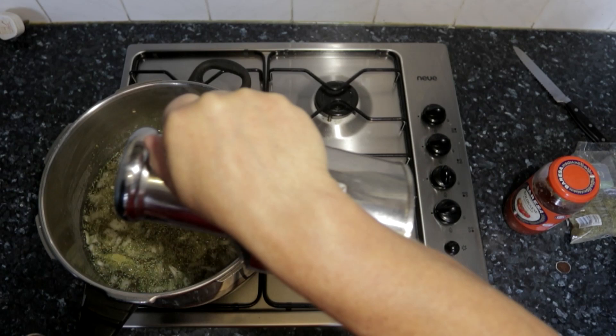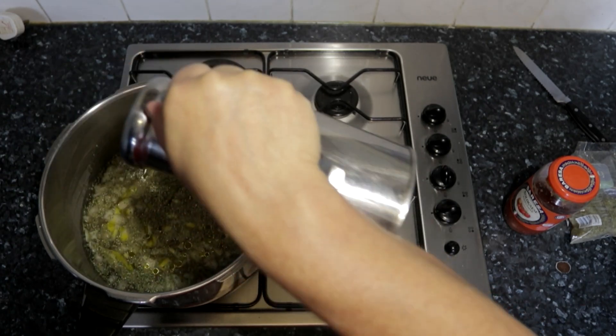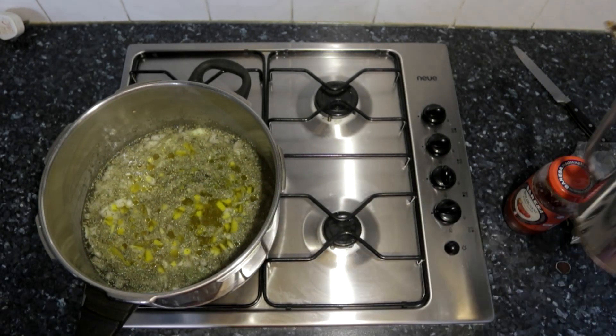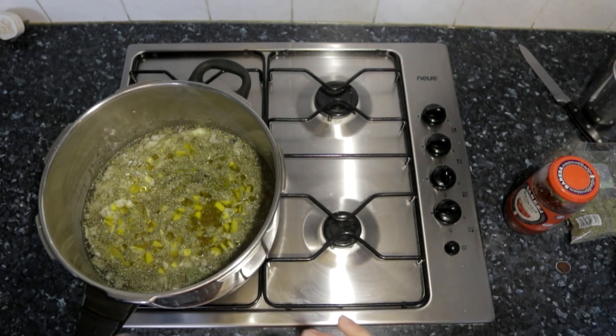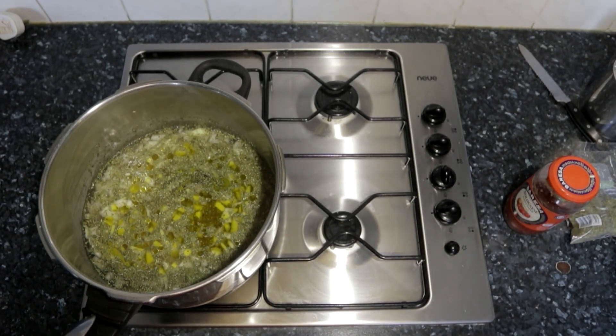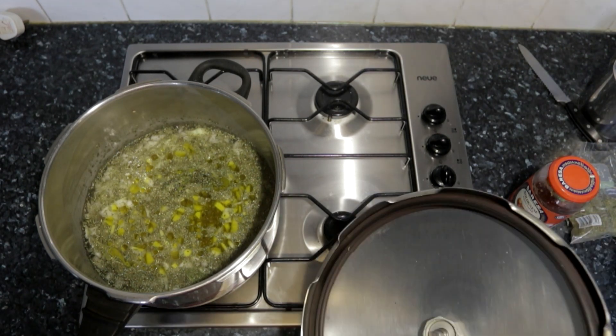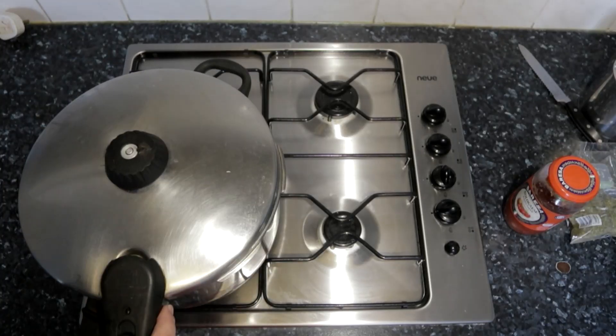Now we're going to mix our ingredients up and add some olive oil. In our pressure cooker we're going to boil it for 10 minutes; in our slow cooker we're going to boil it for 30 minutes.